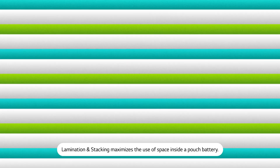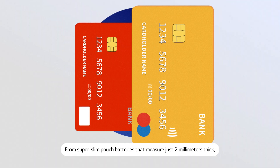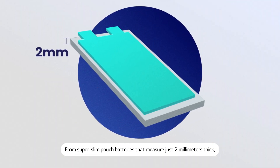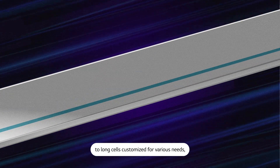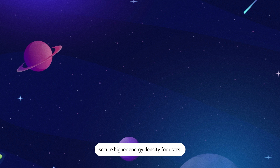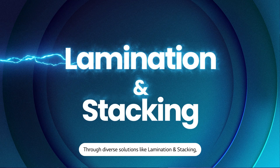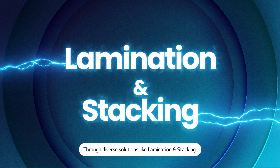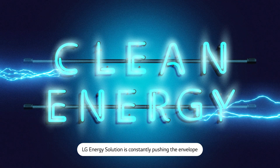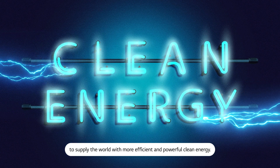Lamination and stacking maximizes the use of space inside a pouch battery. From super-slim pouch batteries that measure just two millimeters thick, to long cells customized for various needs, LG Energy Solution's technologies secure higher energy density for users. Through diverse solutions like lamination and stacking, LG Energy Solution is constantly pushing the envelope to supply the world with more efficient and powerful clean energy.